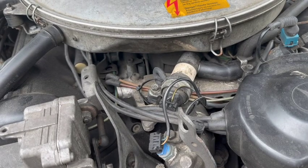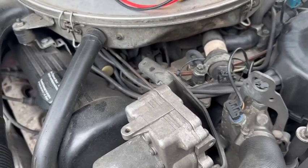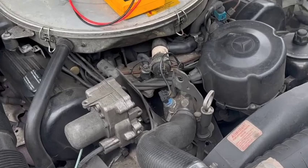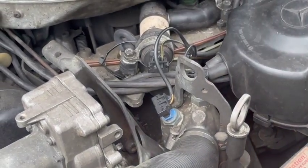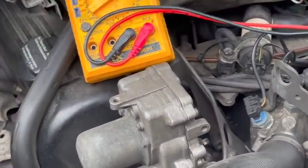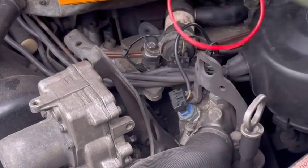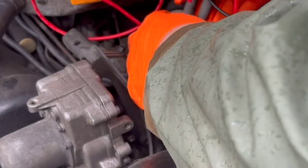What to look for is you want to see about four and a half volts with the engine running. Here we should have about four and a half volts. These two contacts up here at that plug — I could read about four and a half volts.